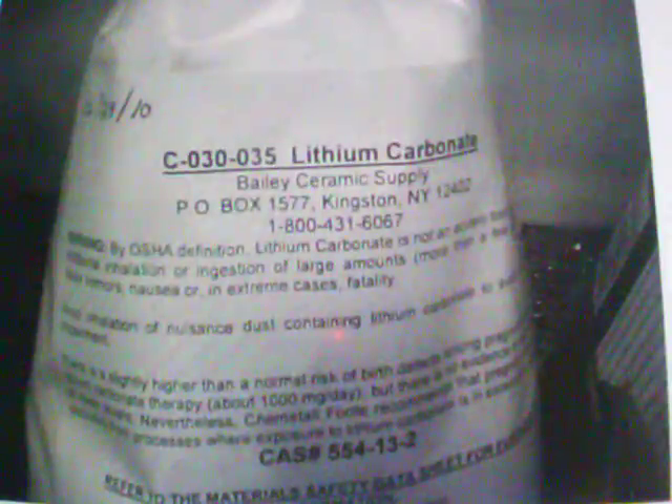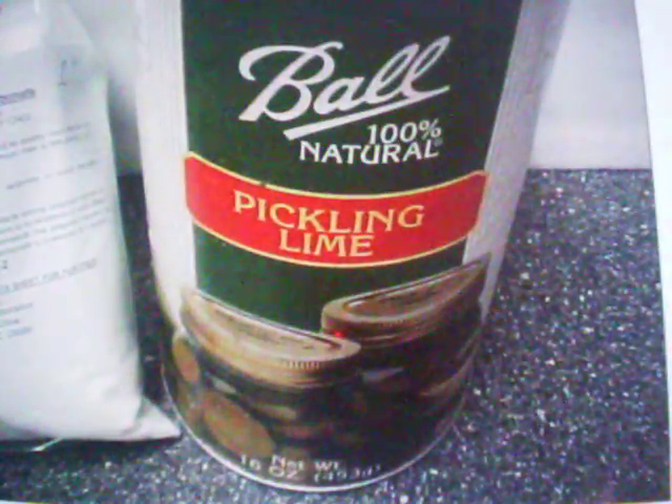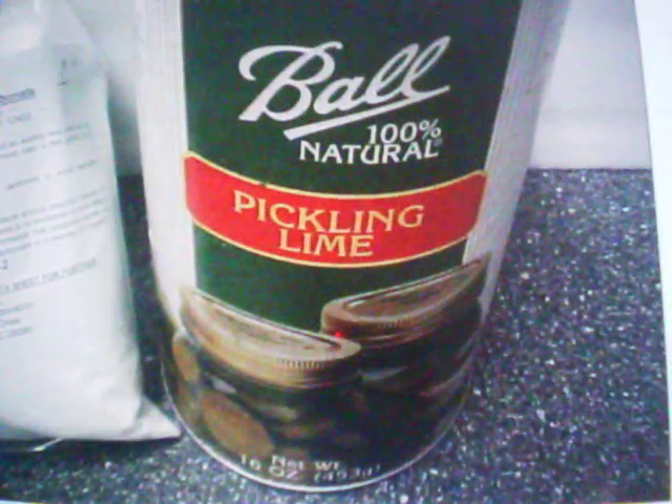We got lithium carbonate. I got that for the simple reason it's cheap — it's $10 a pound. I can order lithium hydroxide but it's expensive and there's hazmat shipping. For the same amount I want to make, it would probably cost me $50. We're also using pickling lime, which is food grade calcium hydroxide. And the reaction goes like this.